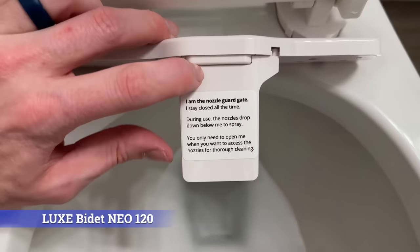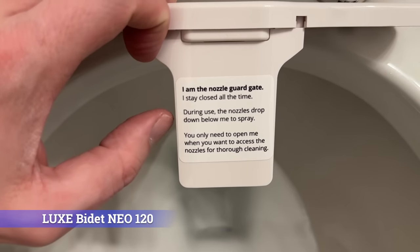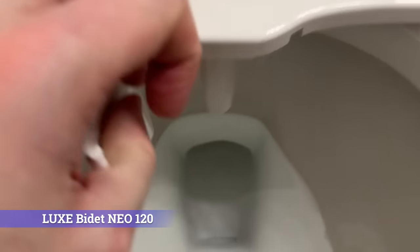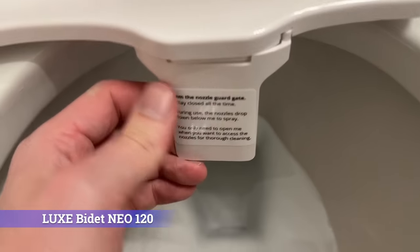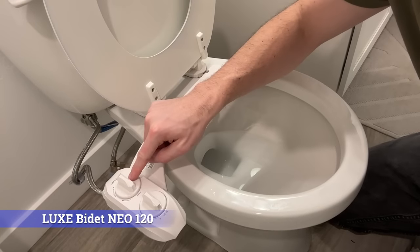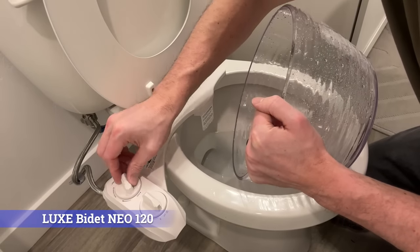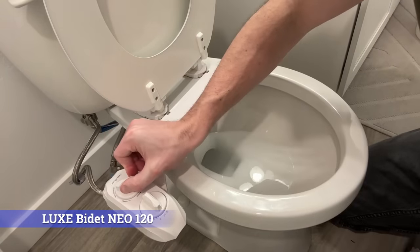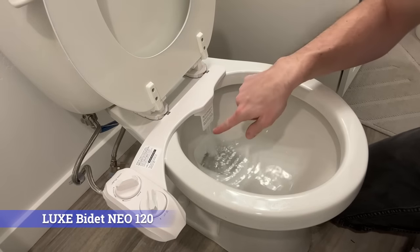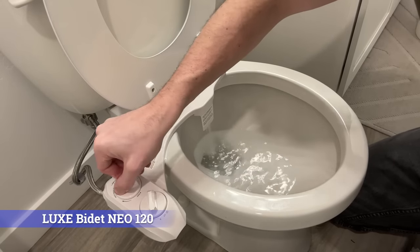It says 'I am a nozzle guard gate — stay closed at all times during use. The nozzle drops down below me to spray. You only need to open me when you want to access cleaning for the nozzle.' You don't ever have to open this, but if you ever do, you can just pop this thing out and use it to clean the nozzle. Now let's actually go through and test this bidet. You have the two different nozzles — you have the wash feature and the nozzle clean. In order to use the nozzle clean, you need to flip this switch first. Once on the nozzle clean setting, you can adjust the pressure, and you can see it's now cleaning the nozzle — you can adjust the pressure up or down.